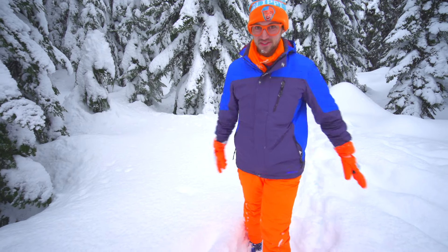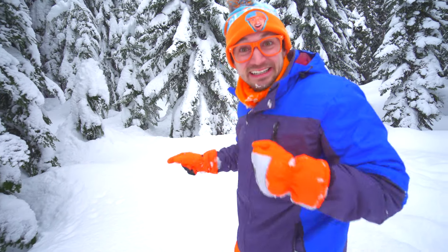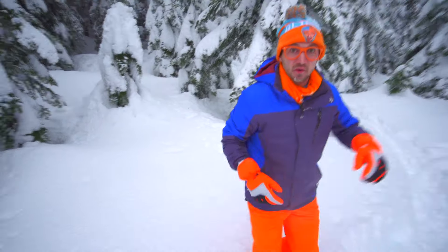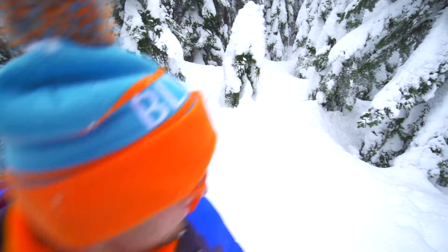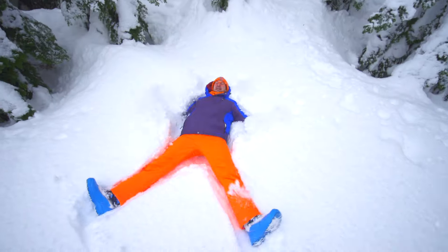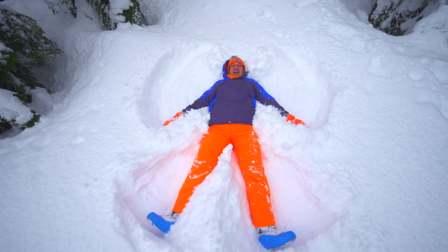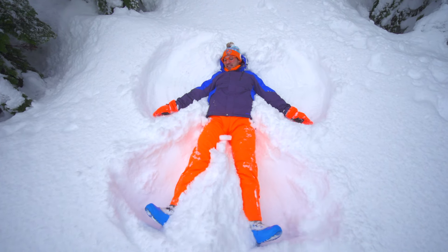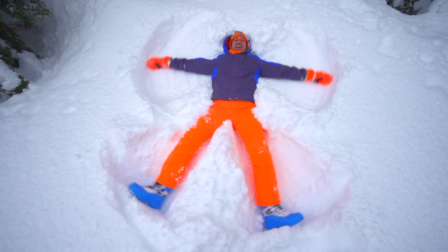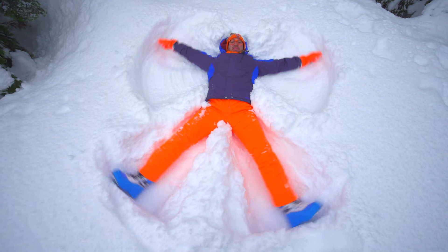The first rule of snow angels is untouched snow. Do you see the snow behind me? Here we go! It's like a flippy snow angel!